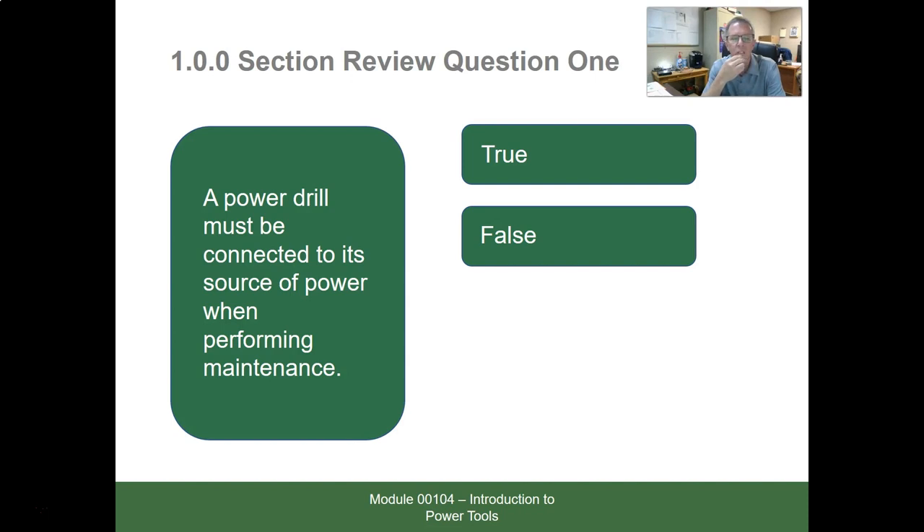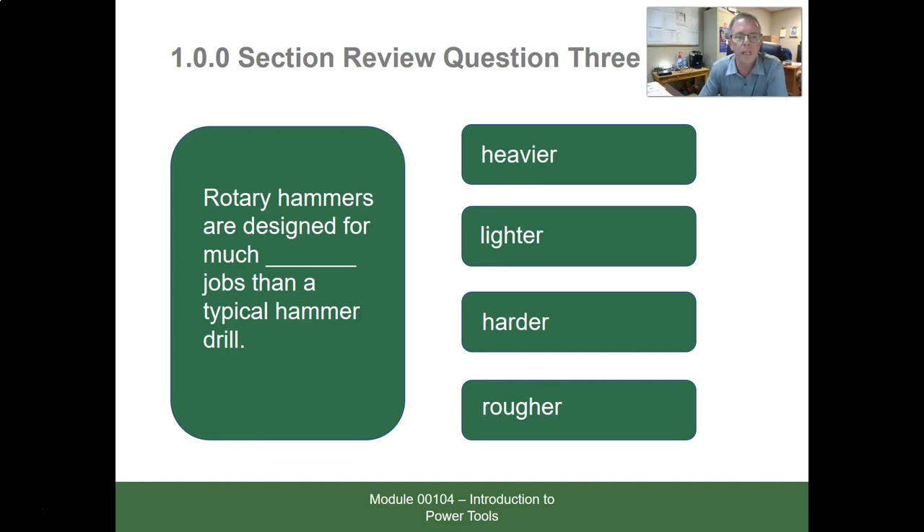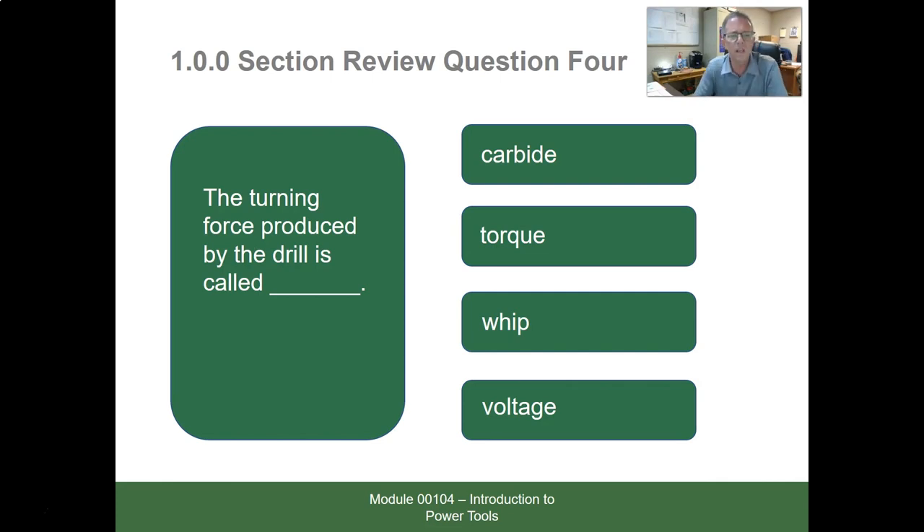Review questions for section 1.0.0: A power drill must be connected to its power source when changing a bit — False; always disconnect power first. A blank is used on wood and is particularly good for boring flat-bottom holes — the answer is a Forstner bit. Rotary hammers are designed for much heavier jobs than a typical hammer drill. The turning/twisting force produced by a drill is called torque — remember that term, it's used in many contexts.